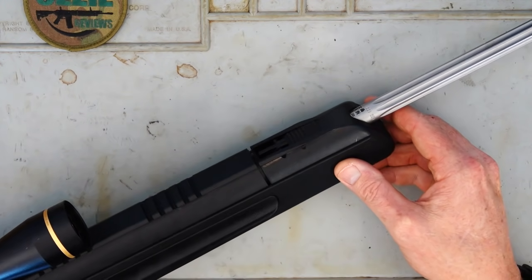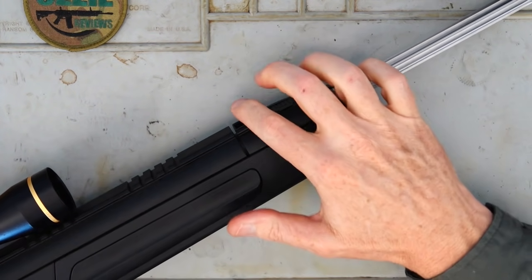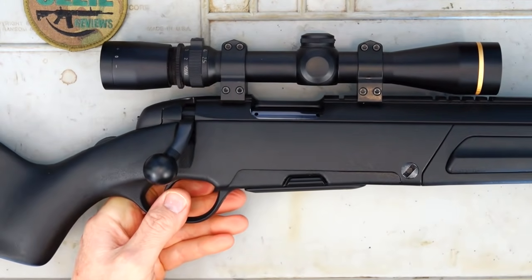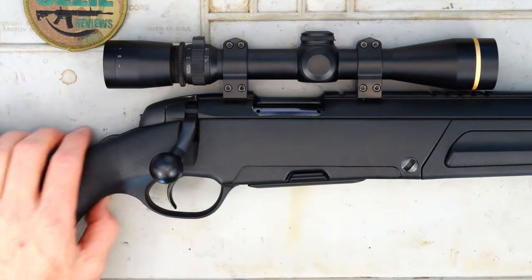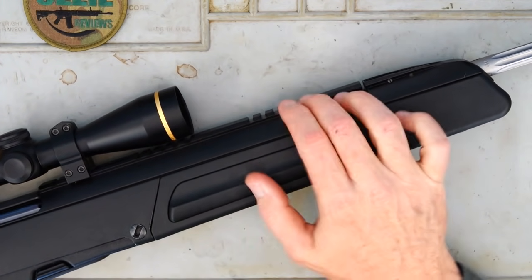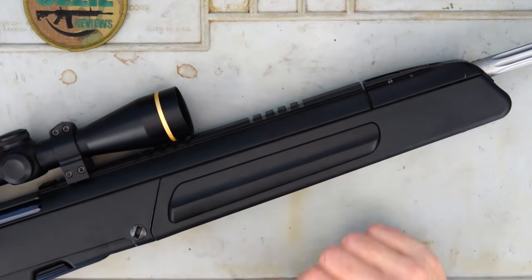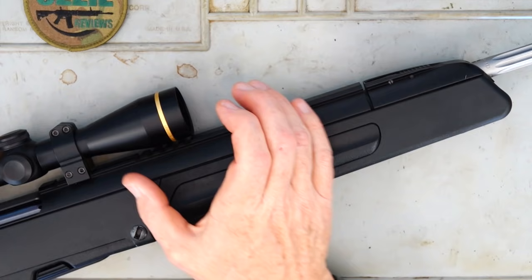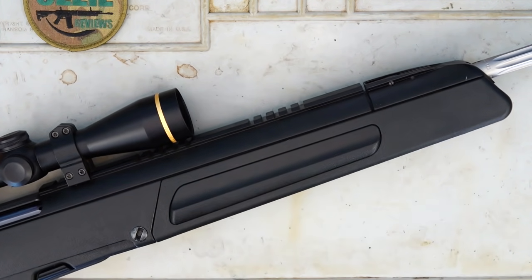We've also got an integral front sight. You just pull down or forward on the tab there and that comes up. Pretty much the same towards the rear, but I've got the optic mounted on the rear so I can't show you that. In line with the Scout design, we've got bits of Weaver or Picatinny rail basically machined into the upper part of the stock, so you can have that Scout design where you've got the scope or optic forward on top of the rail.